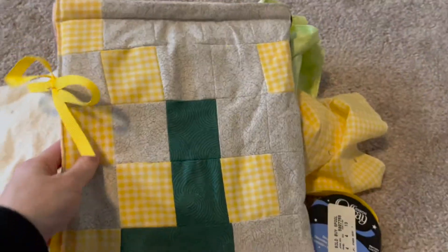Welcome back! Today, using some fabric, some batting, and some ribbon, we're going to be learning to sew a tablet sleeve.